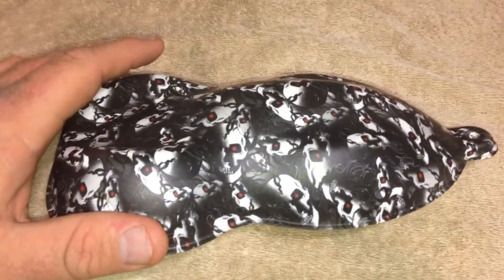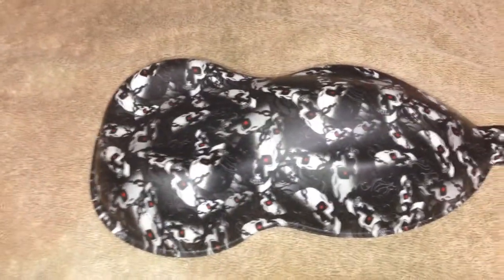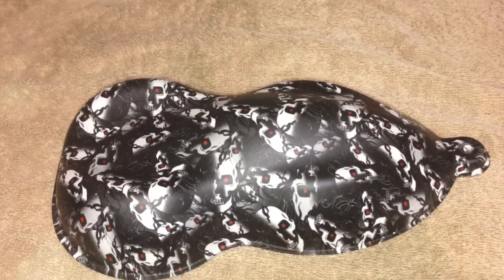This is not a transparent film. This means that you cannot change the base coat. You can't have blue, yellow, red, whatever. What you see is what you get.